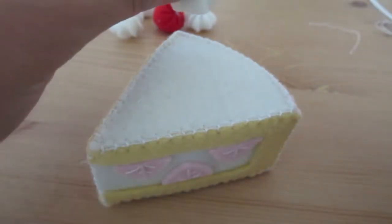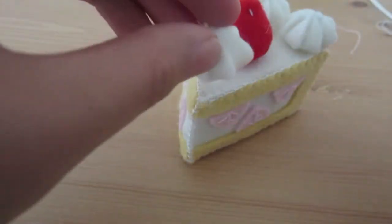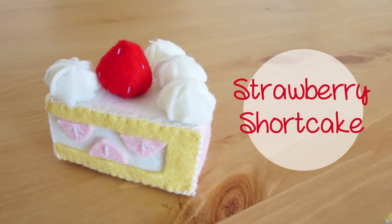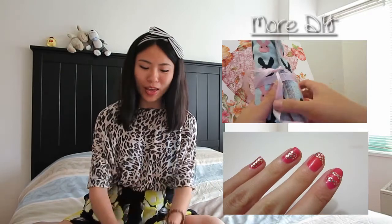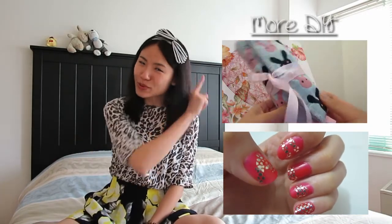Lastly, decorate the cake by hot gluing the whipped cream and strawberries onto the cake. And there you have it — it's a cute little decoration for your room or your workplace. Thanks for watching. I hope you guys enjoyed that video and will try to make this on your own as well. You guys are my ray of sunshine because you make me smile. Remember to subscribe for new DIY inspirations every Thursday. I will see you all next week. Stay creative!